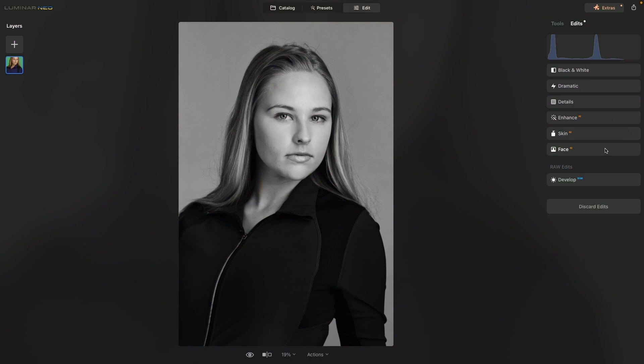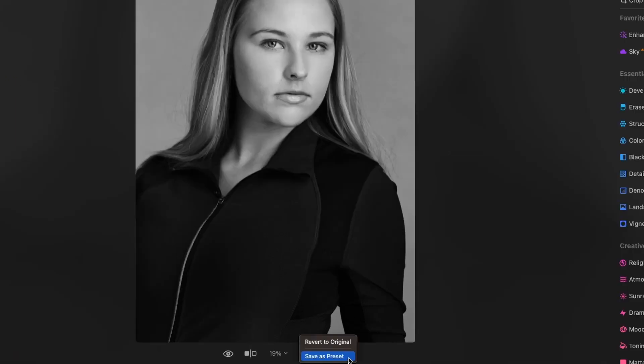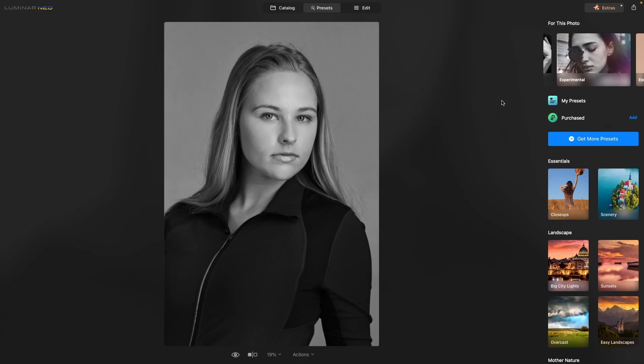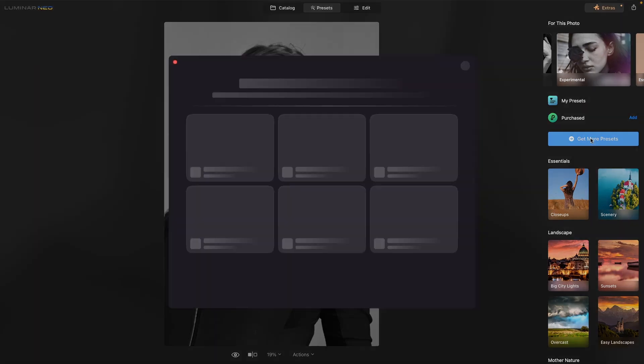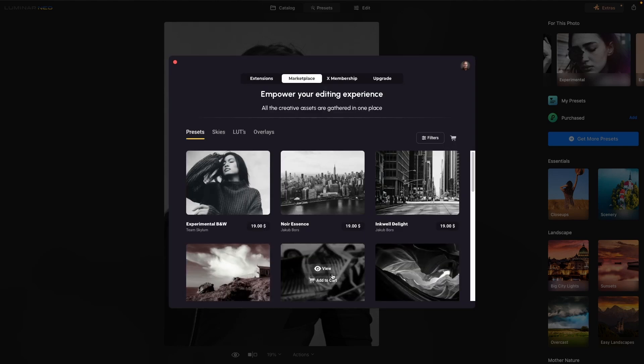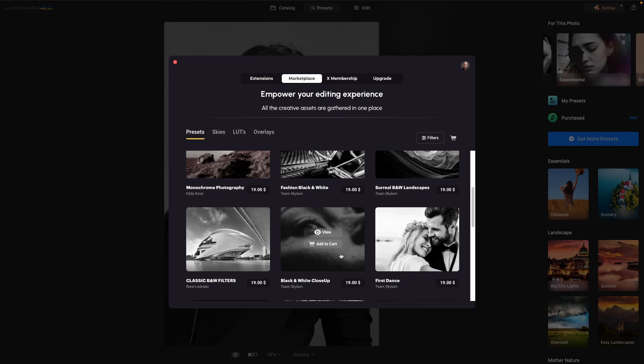Even though we're using a preset, we can customize it to get the exact look that we want. We can also save the new look as a preset to apply to new images. And once we have the image looking just how we like it, it's so easy to export the image. Luminar Neo also has additional presets available that you can order from them, and if we go to the search filters, we can put in 'black and white' and take a look at all the different ones they have available.